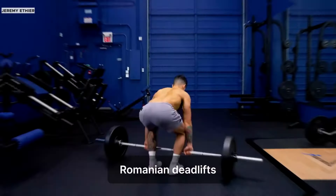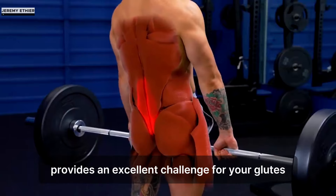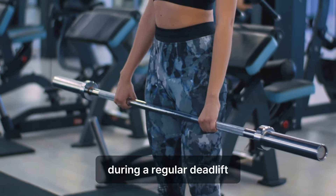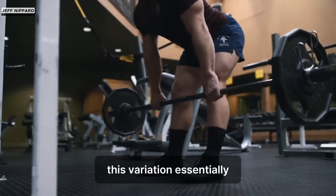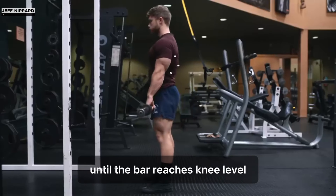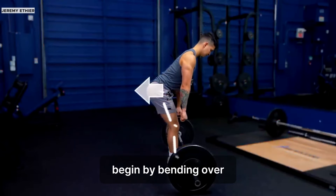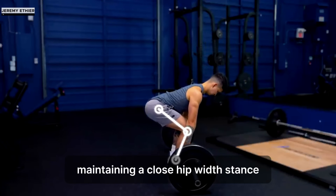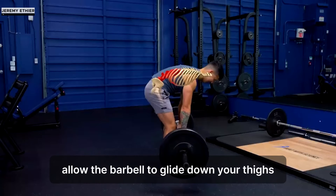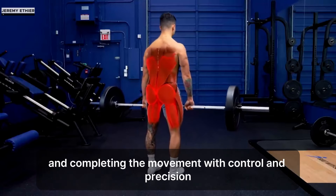Number 1: Romanian Deadlift. Romanian deadlifts are a great exercise for targeting your hamstrings, glutes, and erector spinae. The pulling motion inherent in this exercise provides an excellent challenge for your glutes, fostering strength and power while promoting muscular growth. If you find it challenging to activate your glutes during a regular deadlift, Romanian deadlifts offer a valuable solution. This variation presents a top-down approach to the conventional deadlift — by initiating from a standing position and executing a controlled hip hinge until the bar reaches knee level, you impart significant mechanical tension to your glutes, a benefit often overlooked in regular deadlifts. To execute, begin by bending over to pick up a lightly loaded barbell, maintaining a close hip-width stance. Initiate the movement by hinging at the hips, pushing your pelvis backward until you feel a strong stretch in your posterior chain. Allow the barbell to glide down your thighs, emphasizing the stretch. Finally, thrust your hips forward to return to a standing position, engaging your glutes and completing the movement with control and precision.